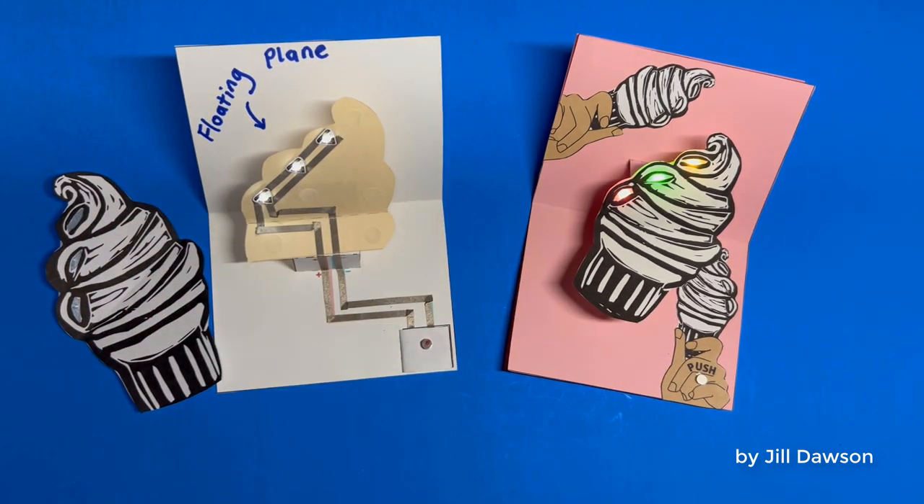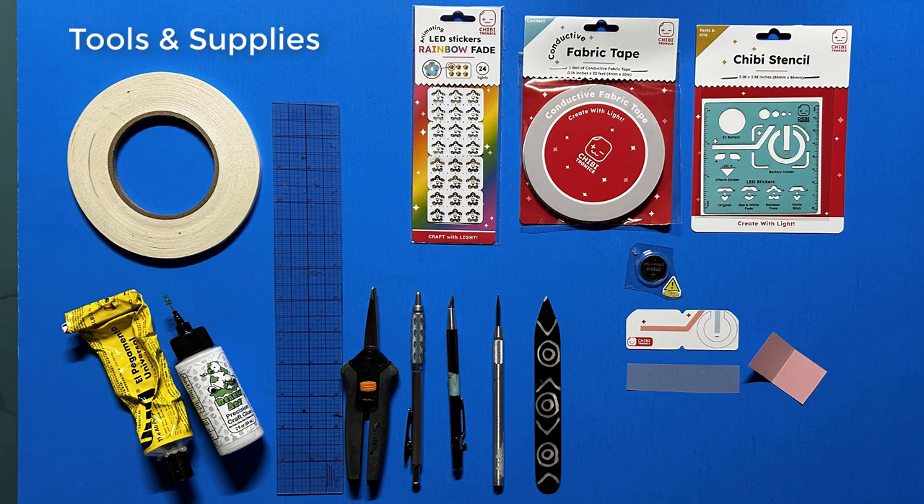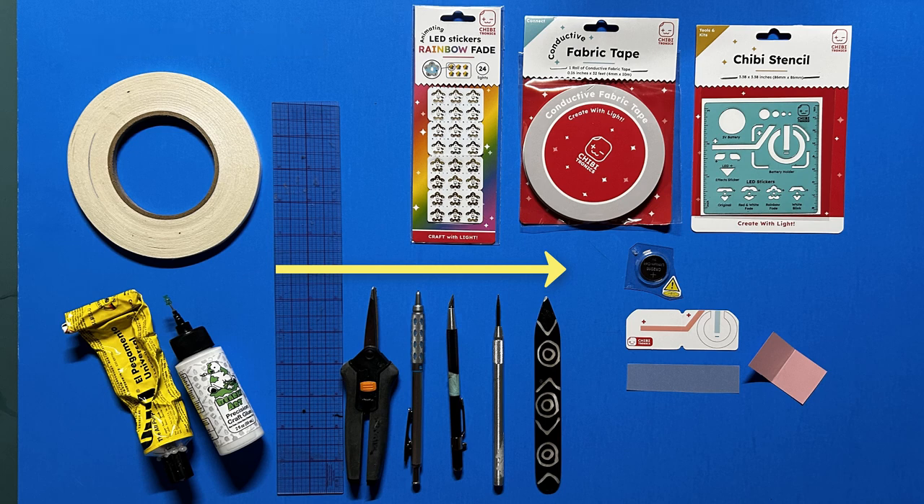To get started you'll need the following tools and supplies: LED stickers in a color of your choice, conductive fabric tape, a 3-volt coin cell battery with a battery template or a folded piece of cardstock, double-sided tape, an adhesive of your choice, a ruler, scissors, pencil, pen knife, and an embossing tool or a bone folder. A chibi stencil is helpful but optional.